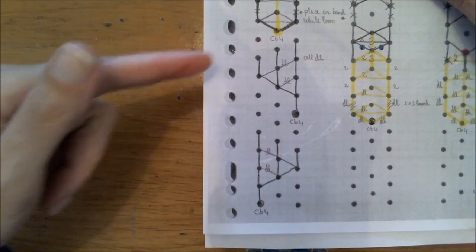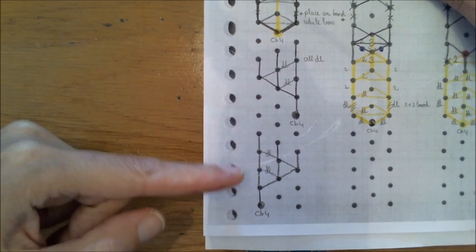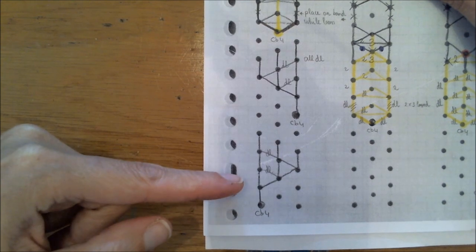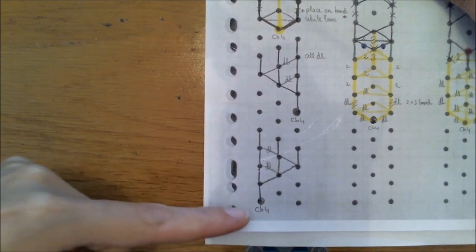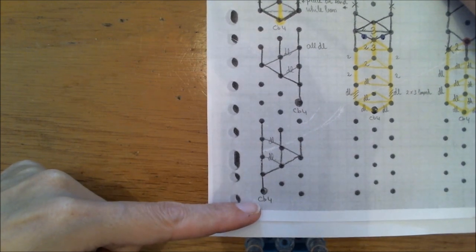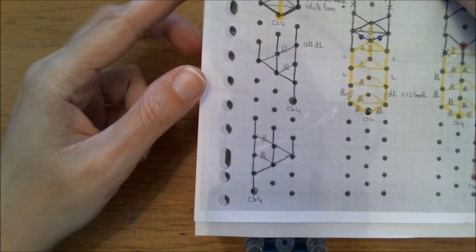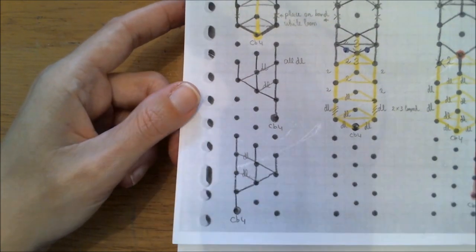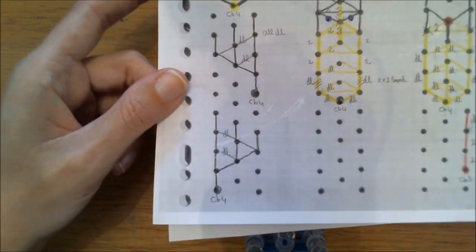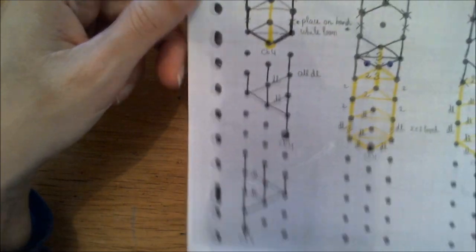Pause the video and check out how I wrote this down, then put it the same way on your loom. As you can see, DL means double looped and CB is cap band four times. This is to show you guys how to mirror things.